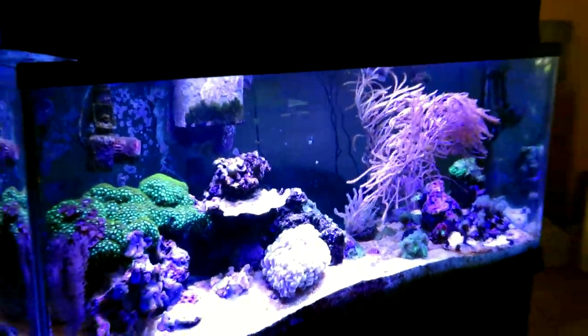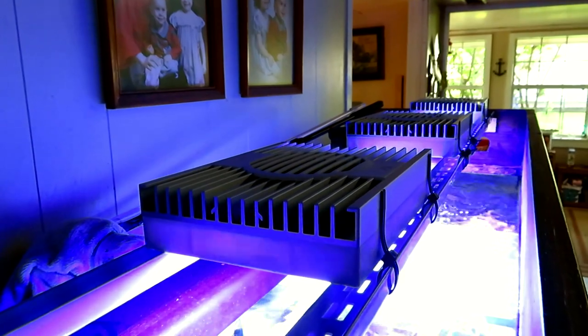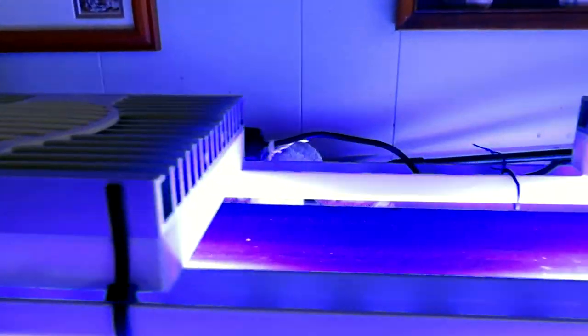Hello again. Recently I posted that I got some new LEDs — the Aqua Illumination 26 LEDs — and I'm very pleased with the results. The corals have been responding wonderfully and my whole tank has been fantastic since I switched over.